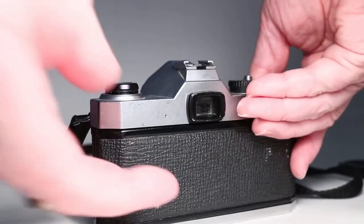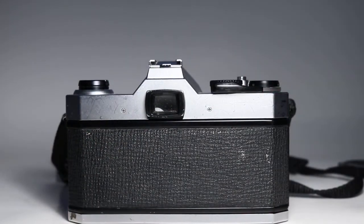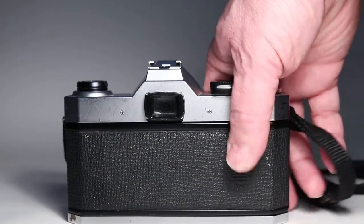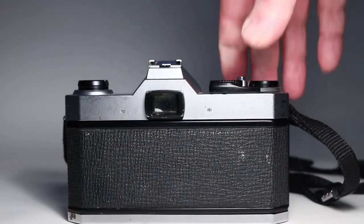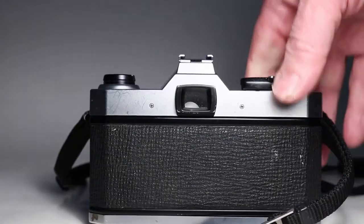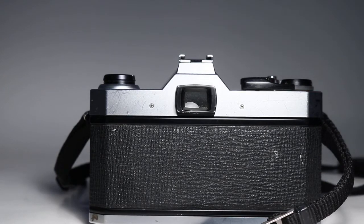One thing I noticed is that when looking through the viewfinder there is a big ugly splotch that shows up. I think it might be related to the silvering of the mirror or the prism, but I'm not exactly sure. For size reference, it's probably about a third of the width wide and a third of the height, located along the bottom — so kind of in the middle of the bottom third of the viewfinder is this big ugly mess that looks like silvering problems with the prism.